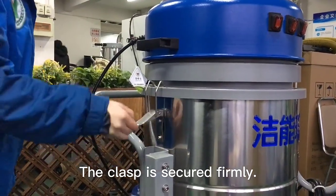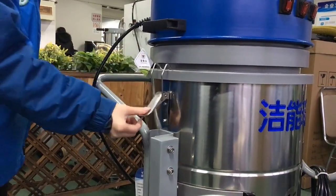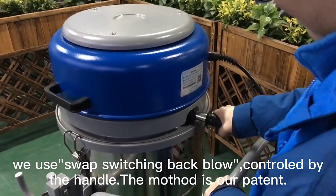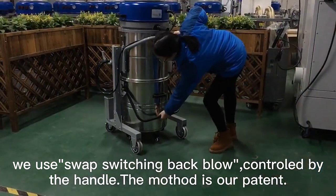The clasper is secured firmly. Open the clasper, you will see the filters inside. We use the swap switching back blow controlled by the handle.